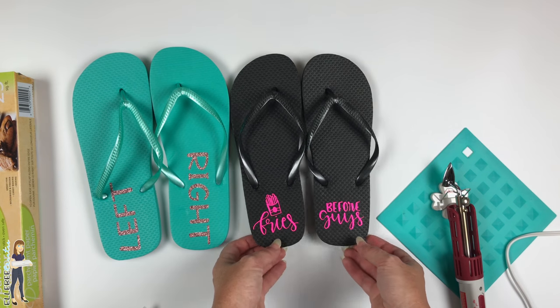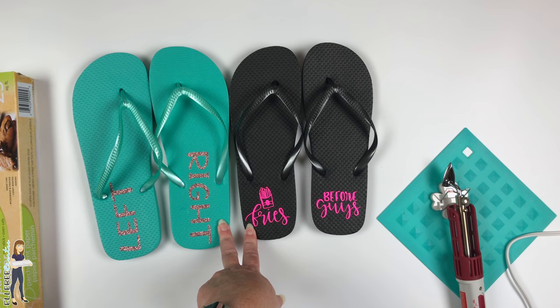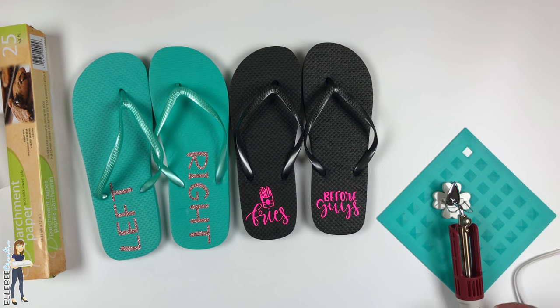That turned out really cool — we have a left and a right, and that's it! I'll put links down in the description for the iron, the heat transfer vinyl, and everything else. The flip-flops are from the Dollar Tree and the parchment paper is from the grocery store, Walmart, or Target. If you have any questions, let me know — have a great one, thanks guys!